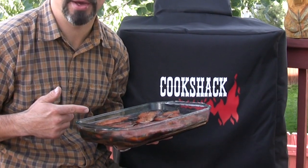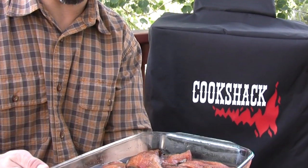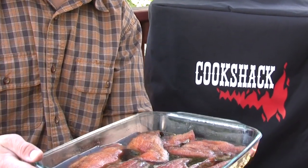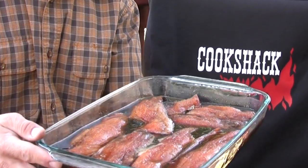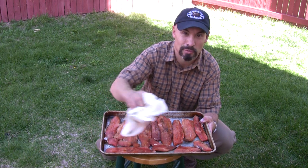I cleaned and filleted my salmon as soon as I got home, then I packed my fillets in a cure slash dry brine mixture of salt, brown sugar, and black pepper. I refrigerated the fillets overnight and you can just see the amount of moisture that the cure and dry brine took out of those salmon. Next you want to rinse that mixture off your fillet, pat the fillets dry with a paper towel to get the extra moisture out.